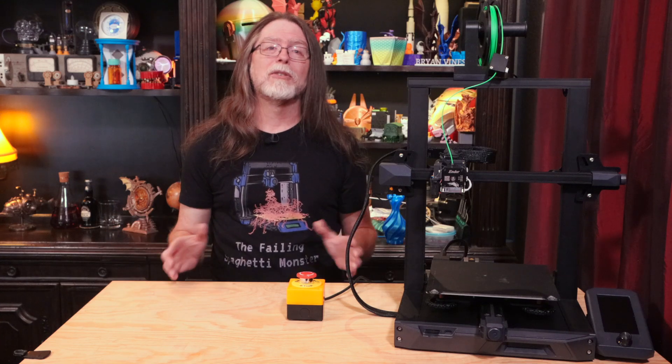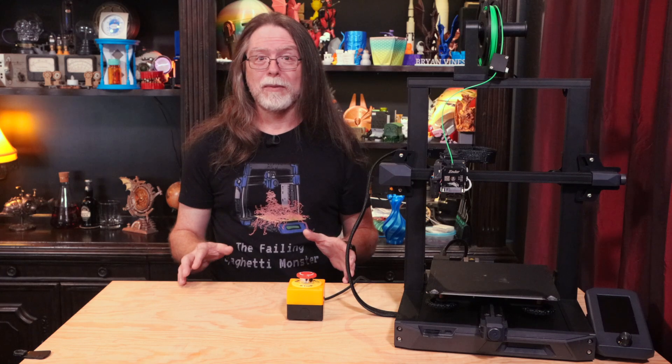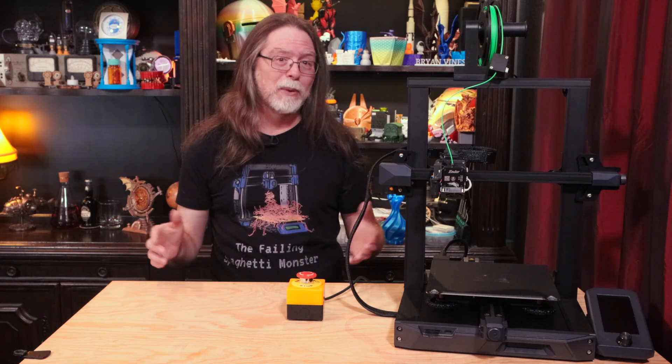Well, 3D printing friends, that's about all the time we have for this episode. And now that we're at the end, let's go print something cool. Real quick before you go, I wanted to say thanks for being one of the super awesome people who sticks around all the way to the end, and thanks for all the likes, comments, and shares. And an especially big thanks to those who directly support what I do. You're all wonderful for doing that, and I really appreciate it.